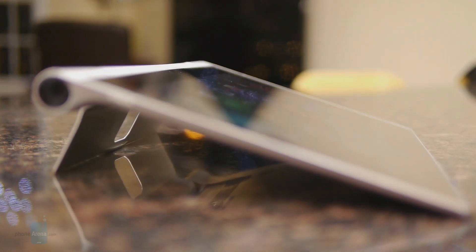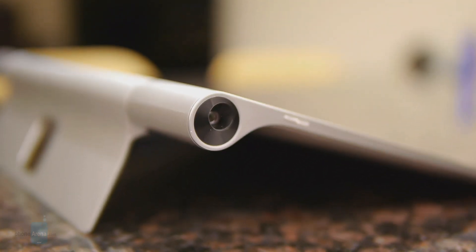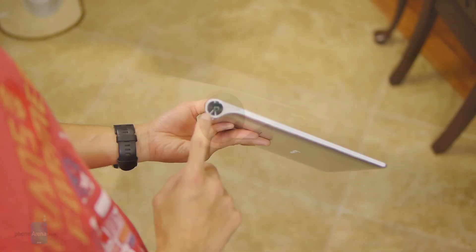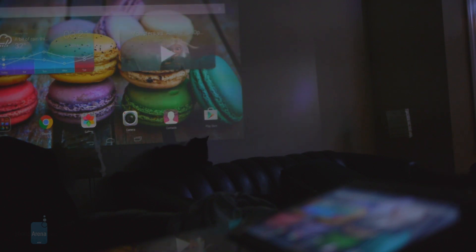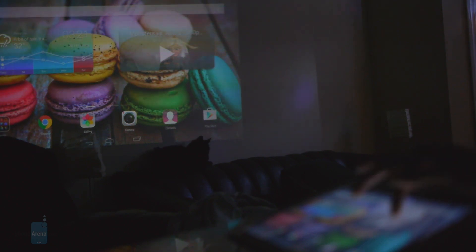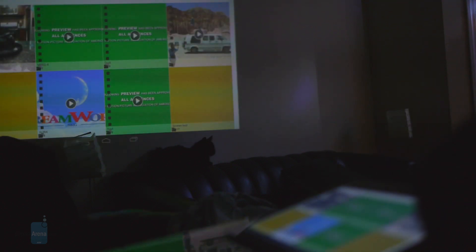The second thing that stands out is the built-in Pico projector incorporated into its cylindrical hinge. That's not something we tend to see in many tablets, so that's a nice offering. It's wonderful in that we can project whatever we have on screen to a flat surface, so it really lends itself to watching videos and even having presentations. It's effective for that, but its brightness is not that strong, so it's best used in lower lighting conditions.